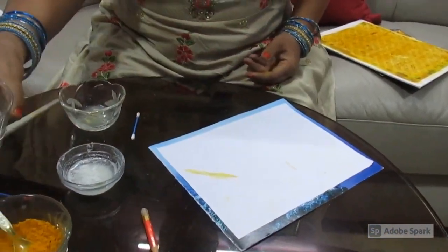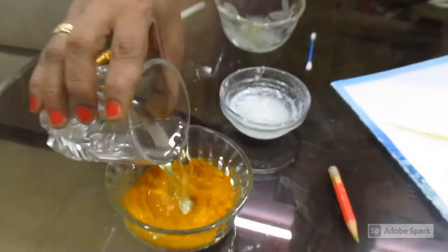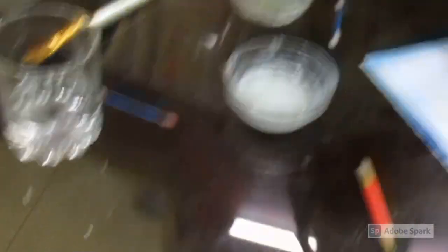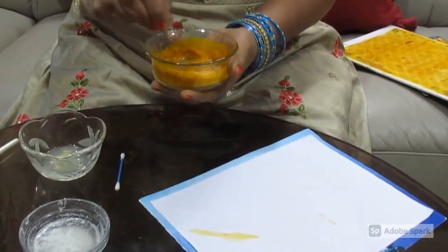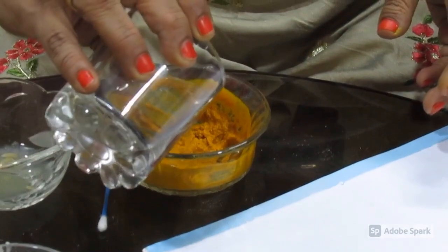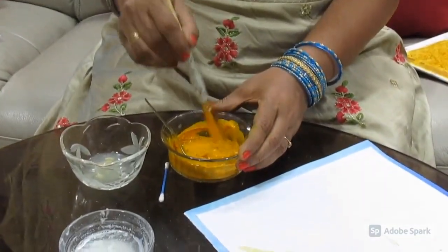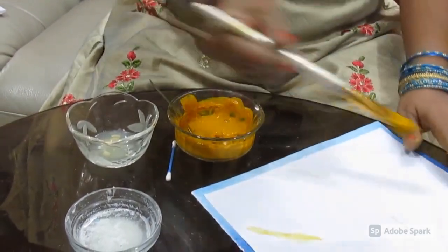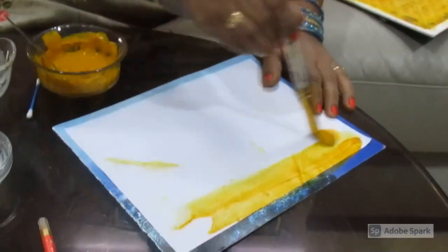Now you have to make a paste of turmeric. Add a little water in the turmeric and make a paste of it. Once the paste is made, take a brush — a drawing brush like this — and then with the help of this brush, you apply it on the cardboard.